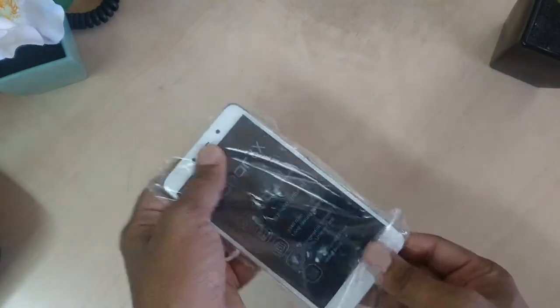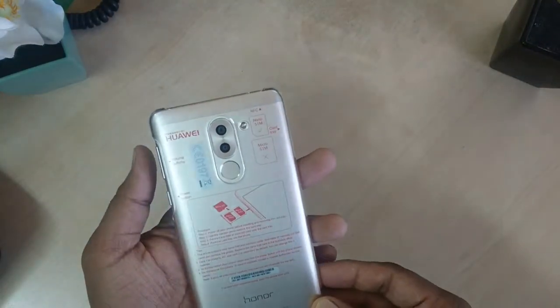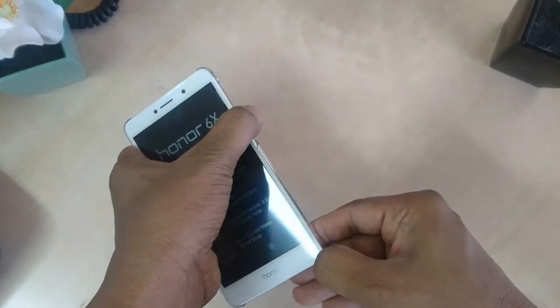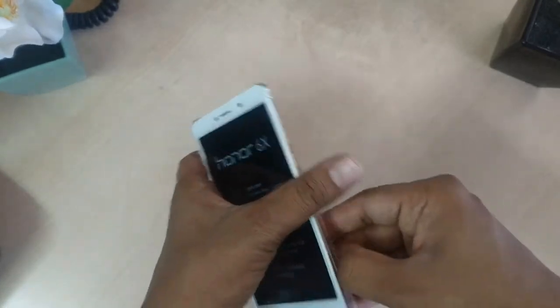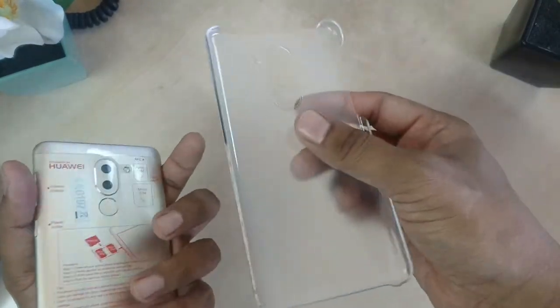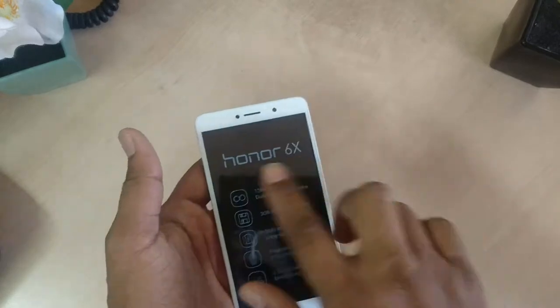Honor wants to repeat their success in 2017 with the Honor 6X with a few minor improvements and a similar lower price point to keep up with the competition. This device is coming with a plastic backside cover, but unlike most phones at this price point, Honor has managed to include a metal in-body design that gives the 6X a slightly premium feel.